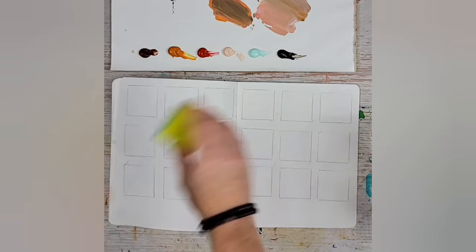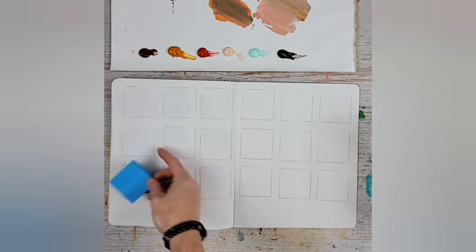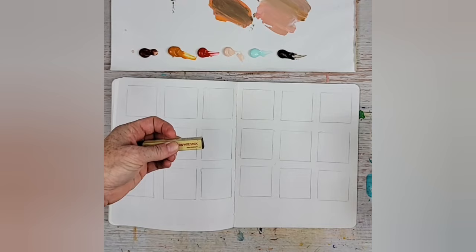Just take yourself a little post-it note or anything that's small and square, then trace it. I just eyeball it, so these aren't perfectly even — it's just good enough. Good enough is much better than perfect because it's done, and getting things done is really important when you're making art. I've dipped this — it's a Lyra graphite water-soluble; there are a couple of different brands that are great.